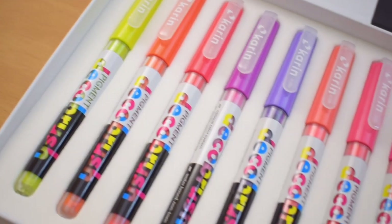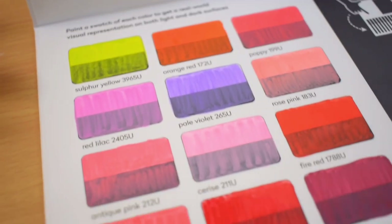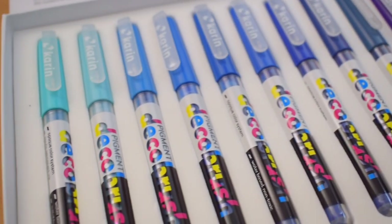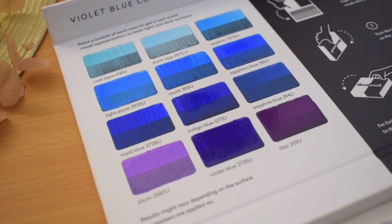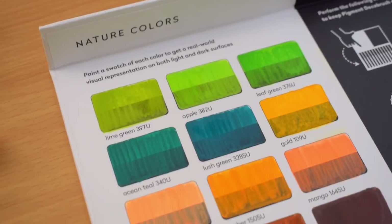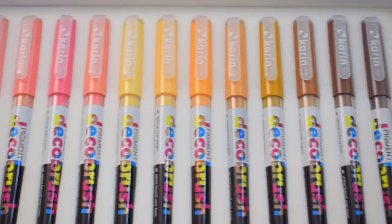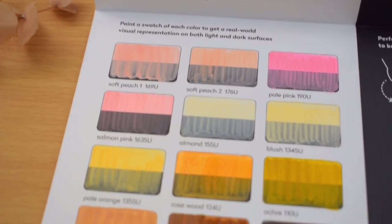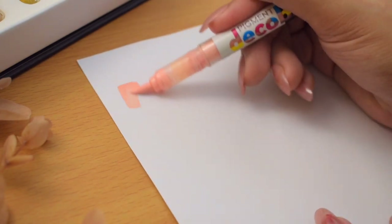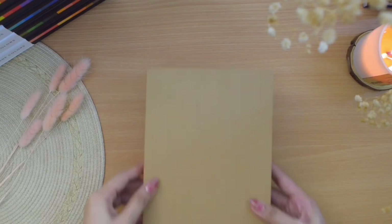I really like the variety of colors — my favorite would be the nature collection. Some colors are also close to one another, so I think they would be nice to blend. They are surprisingly juicy in terms of opacity, though some are more opaque than others and some need to be layered more to achieve the level I like, especially on black surfaces. When applied on copy paper, we can see a flat or matte result because the paper absorbs the ink nicely.